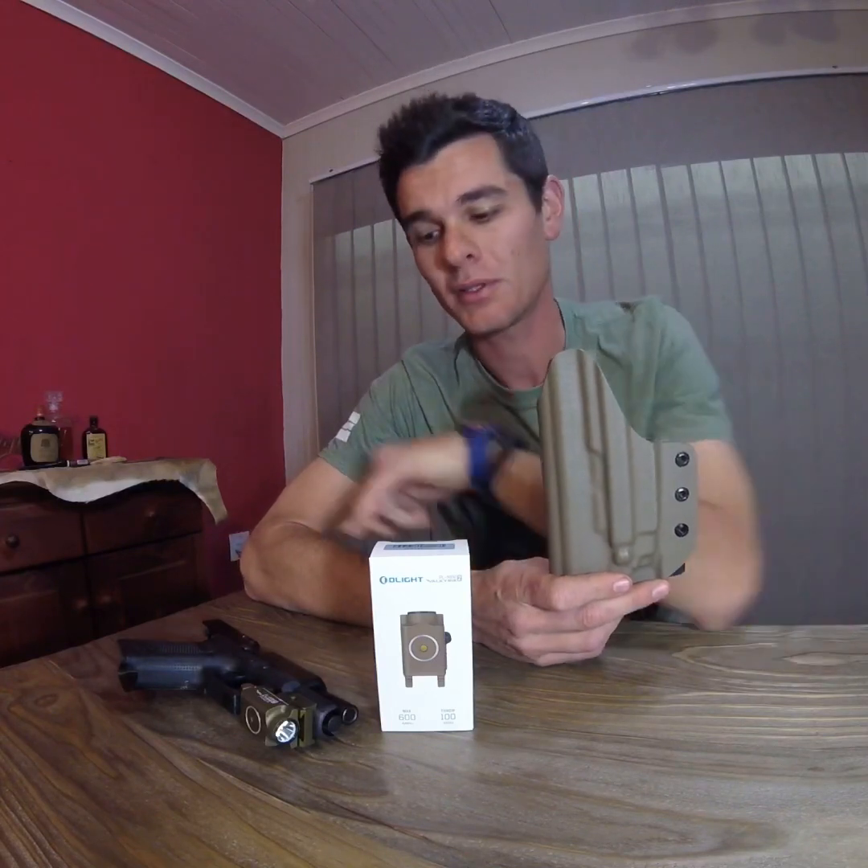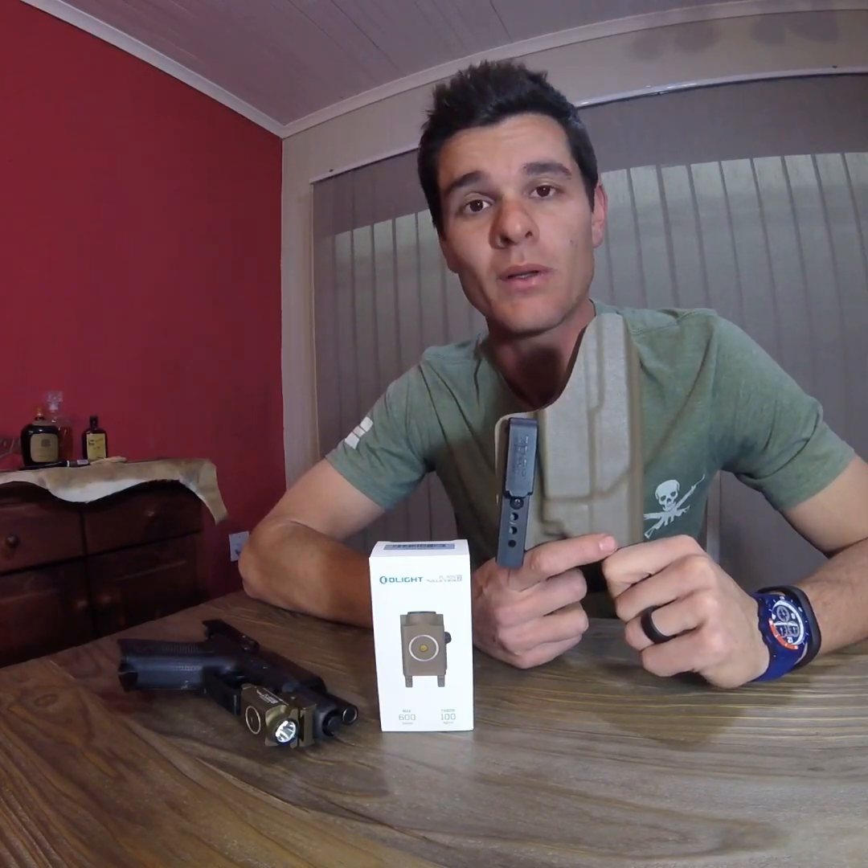This set is part of the concealment carry package because it includes a mini light and an inside waistband holster. Firstly I'll go through the things I like about the holster, and then after I'll go through the things I don't like — because you can't like everything.